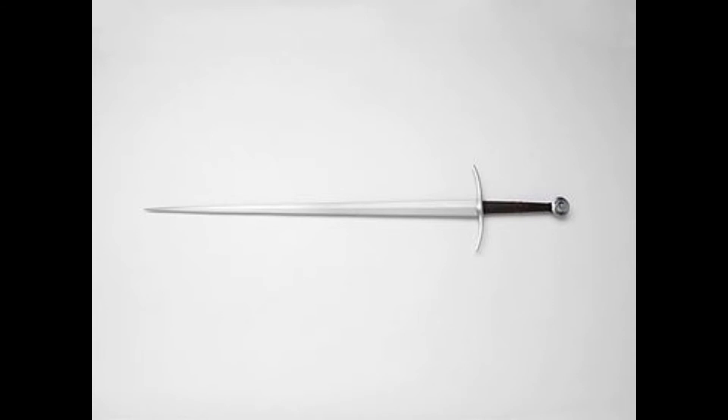The topic of today's video is the one-and-a-half sword, which has the second name of bastard sword. A one-and-a-half sword, or bastard sword, is a medieval Western European sword with a straight double-edged blade, an open or sometimes half-closed hilt, and a monolithic pommel.